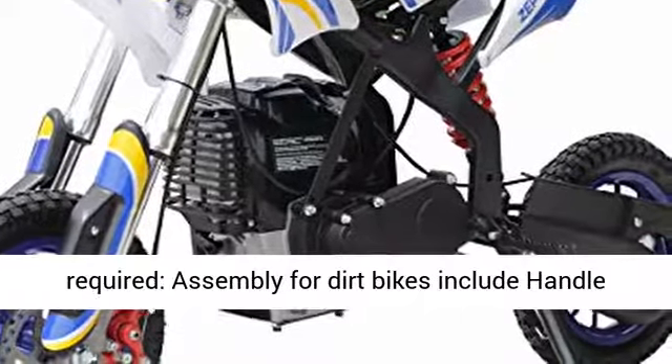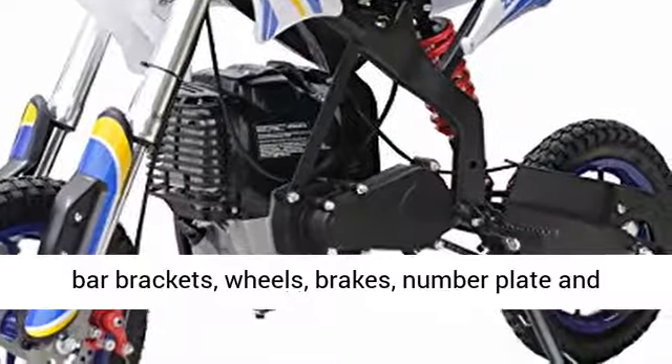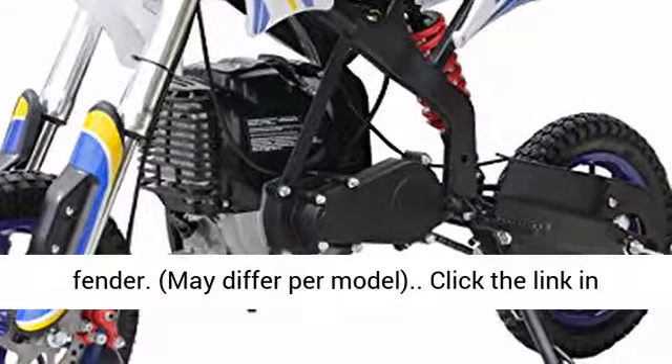Some assembly required. Assembly for dirt bikes includes handlebar brackets, wheels, brakes, number plate, and fender. May differ per model.